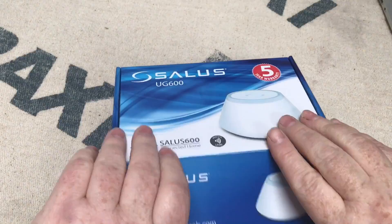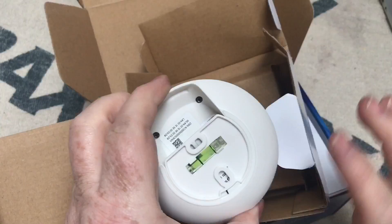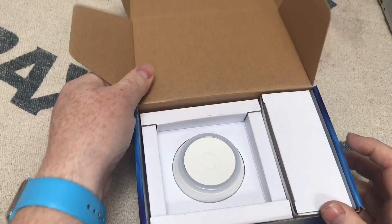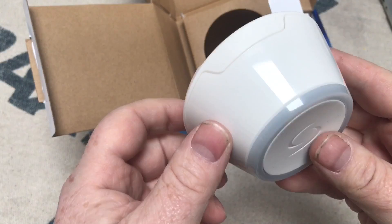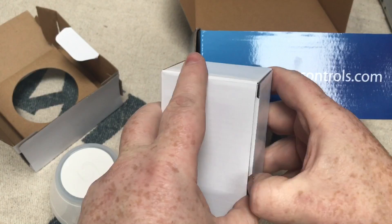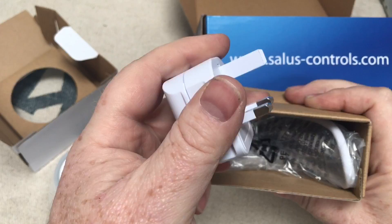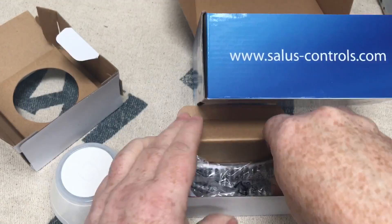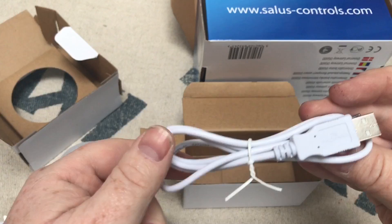We're going to open it up and see what it's like inside. Take note of that website — you might need it for the instructions. It's got a level on the back so when you screw it to the wall you can level it up. It's also got an internet connection and a plug socket connection at the back. In the hardware box we've got a plug, leads, and an ethernet cable to connect it to the internet, plus the power lead.